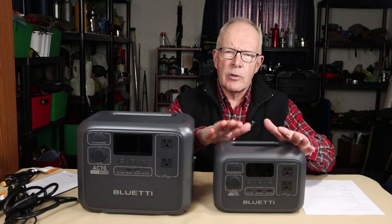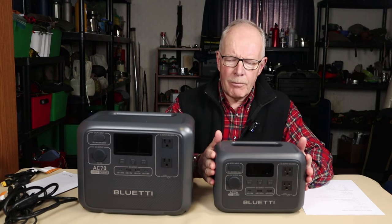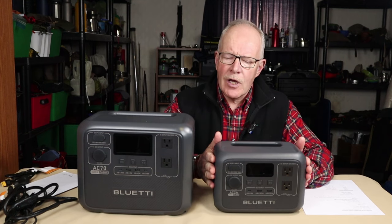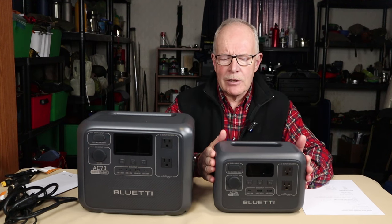Not long ago, I reviewed the Bluetti AC-2A portable power station — small, lightweight, compact, very capable for its size, and very versatile. The only issue with it is it has a limited amount of power to deliver and a limited run time.